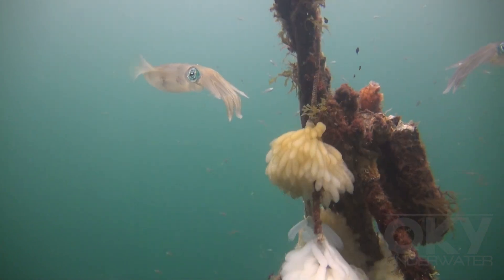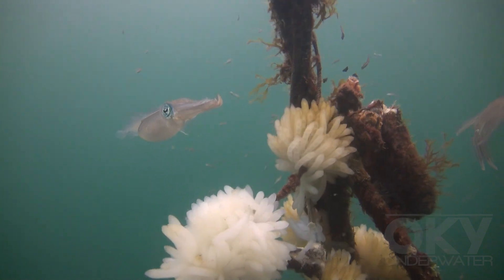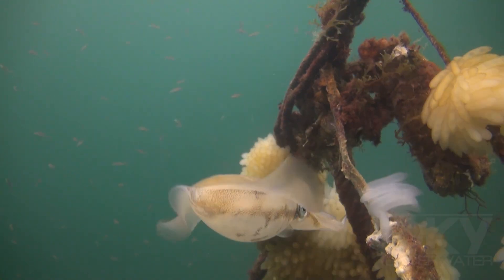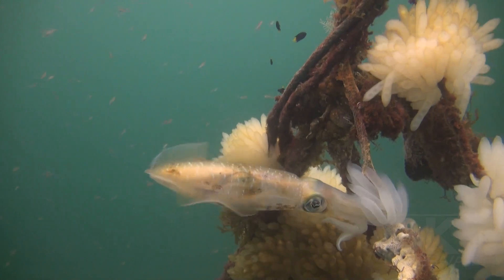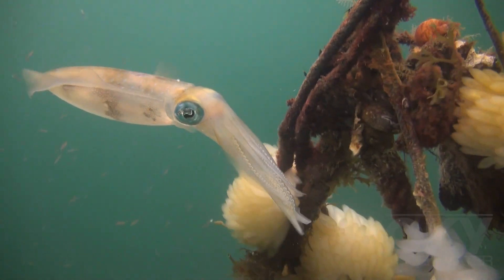Thousands of finger-shaped cases filled with eggs surround this anchor rope, swaying in the current. Here you can see the female squid laying the very white ones on the anchor rope.